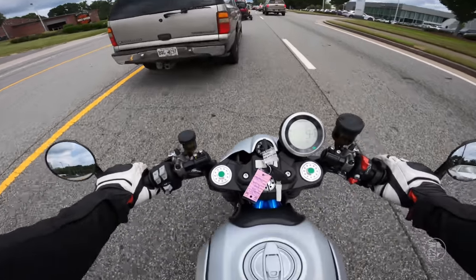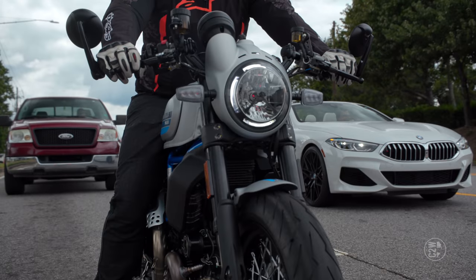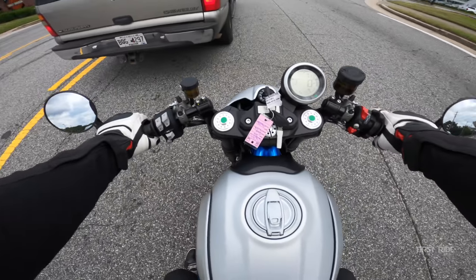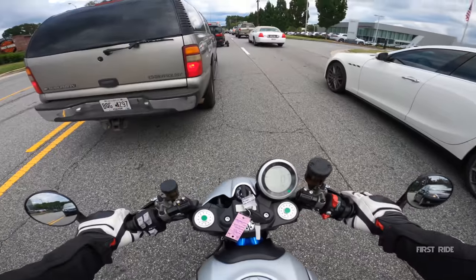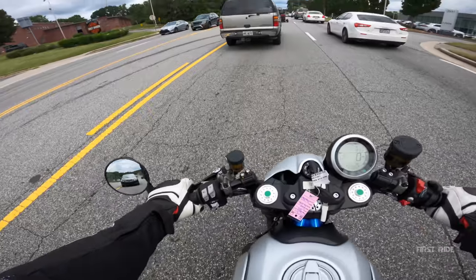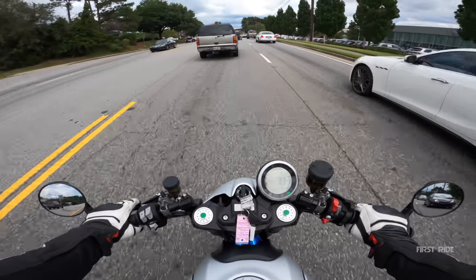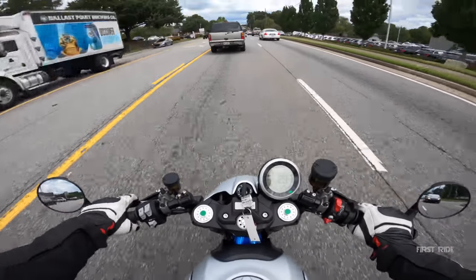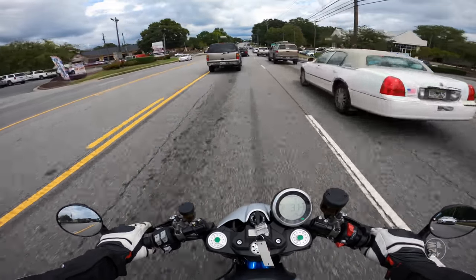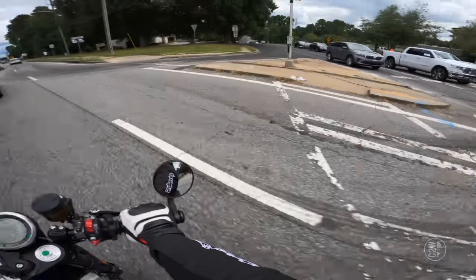I wish the brakes were a little better though. Being in this more aggressive body position makes you feel more aggressive and want to go faster and brake harder, but I had to squeeze that front lever a decent amount before I really started feeling like I was slowing down. Shifting feels really good though — every time I'm shifting up I'm getting that satisfactory click.